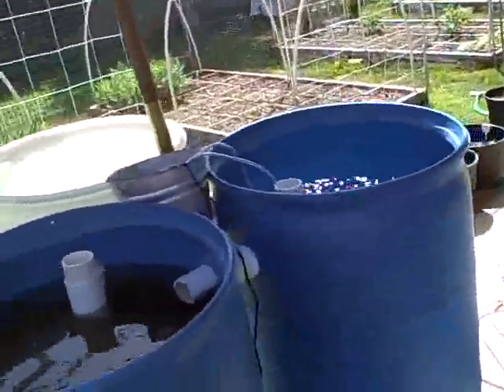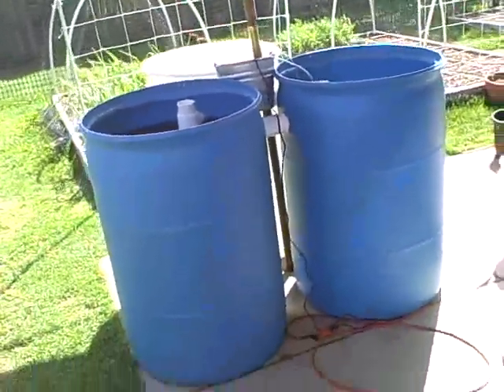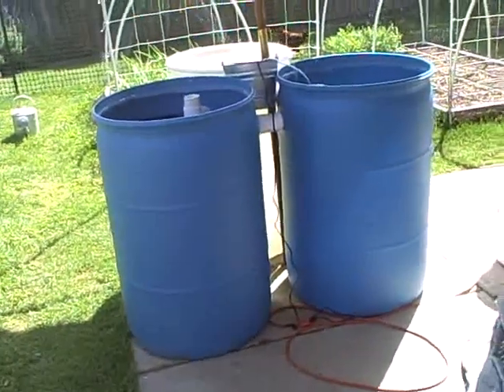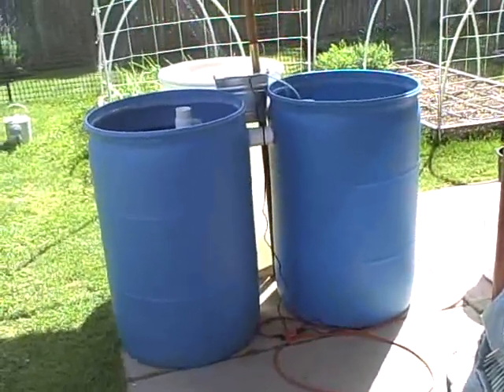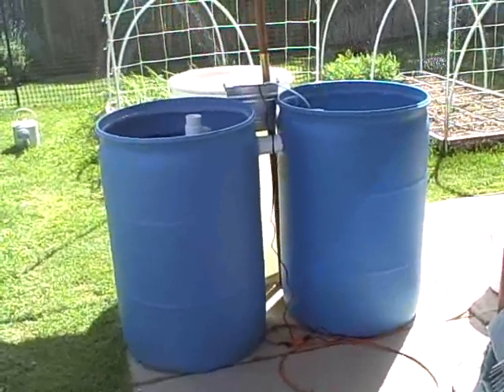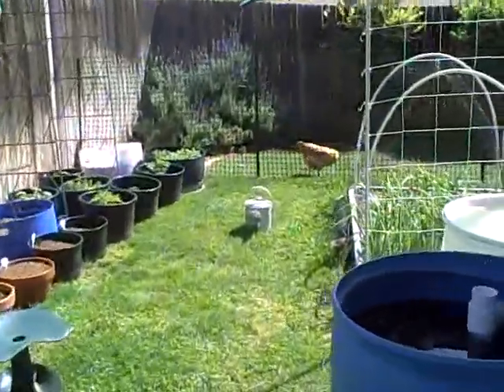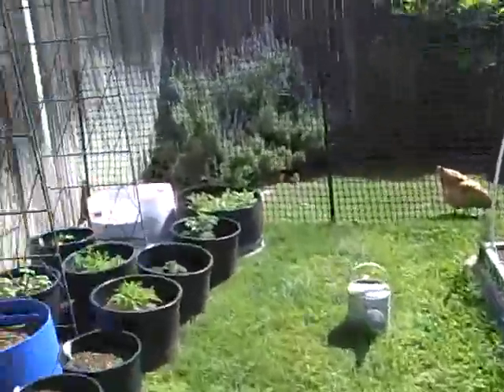We haven't done anything yet. We've got to put in maybe some feeder fish and get the nitrobacteria growing in it. But I think it's going to be really good.